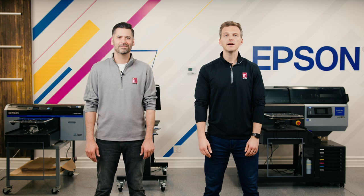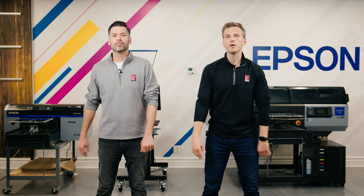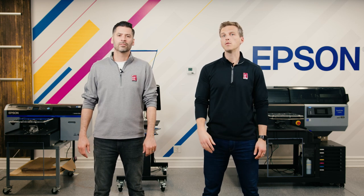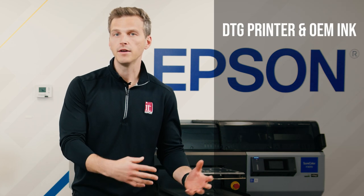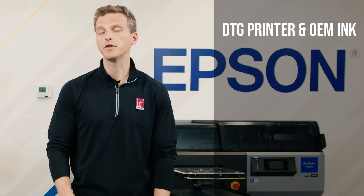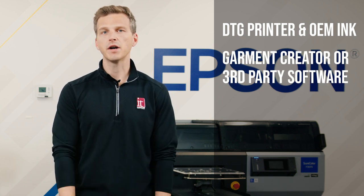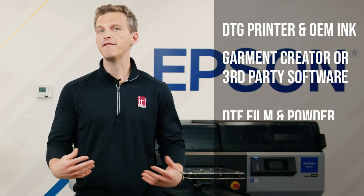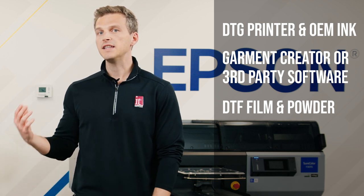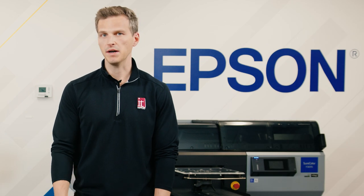Our setup here in the demo center has both the Epson F2100 and the Epson F3070. Both of these printers are capable of printing DTF film, but for today's video we're going to use the Epson F2100. Here's what you're going to need: the printer, the standard DTG inks that you use for your printer, Garment Creator — the driver that Epson includes with your printer — or a third-party software like Cadlink, which may give you a more efficient workflow. You'll also need some DTF film, some DTF adhesive powder, and a heat press. If you have a conveyor dryer, you can also use that for part of this process.